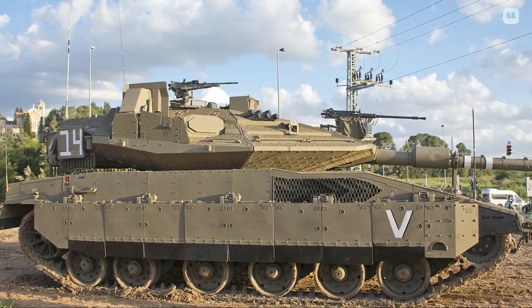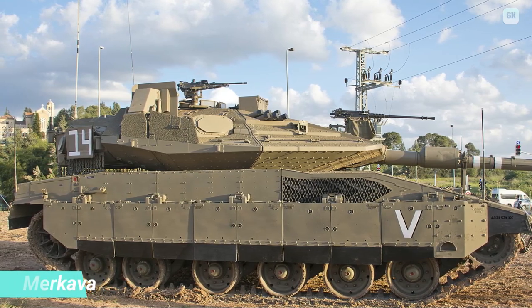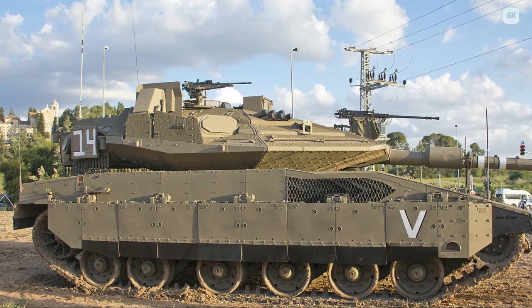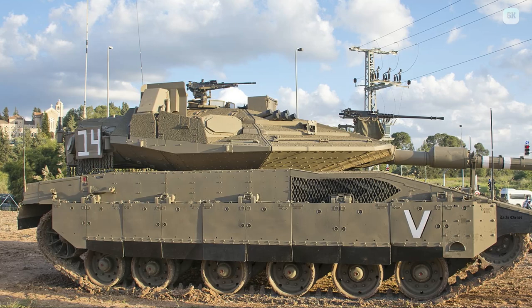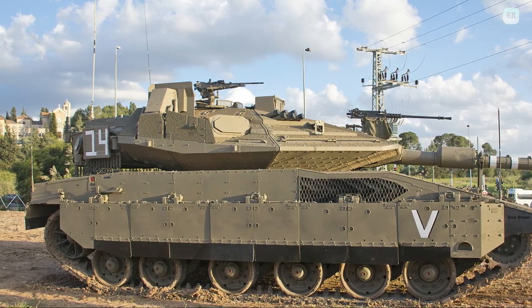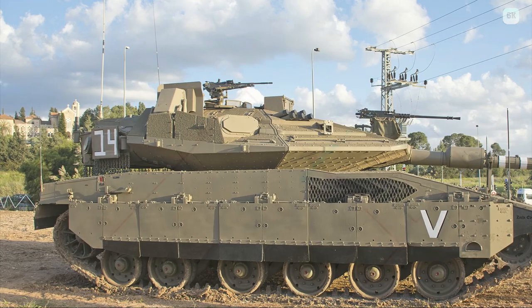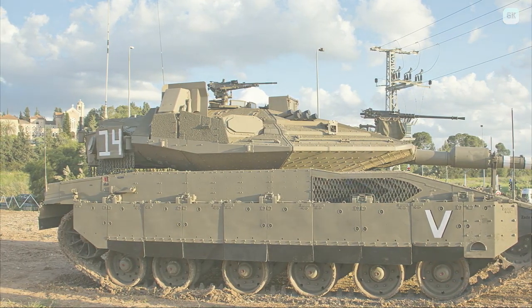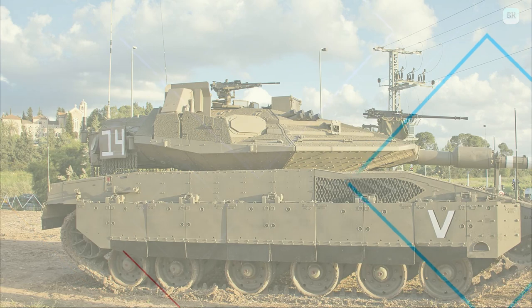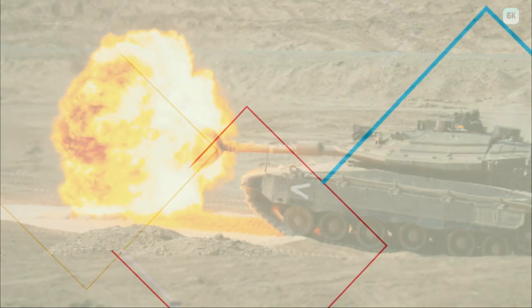The Merkava IV was used more extensively during Operation Cast Lead (Gaza War), as it had been received by the IDF in increasing numbers since 2006, replacing more of the Merkava II and III versions. One brigade of Merkava IVs managed to bisect the Gaza Strip in five hours without Israeli casualties. The commander stated that battlefield tactics had been greatly revised since 2006, modified to focus on asymmetric and guerrilla war threats in addition to conventional war scenarios.